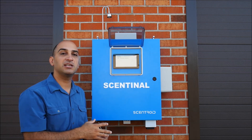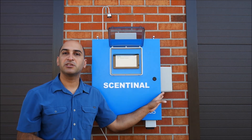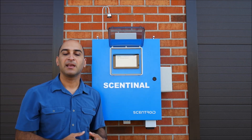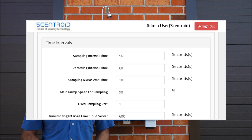I can also change parameters of the Sentinel quite easily, like setting the air conditioner on and off, how fast it's going to do purging, how often it's going to send data to the server, and other parameters like that.